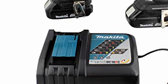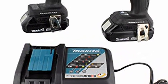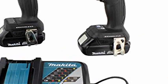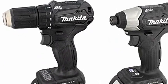Makita CX200RB18VLXT Lithium-Ion Subcompact Brushless Cordless 2-Piece Combo Kit. The driver drill weighs only 2.8 pounds with battery for reduced operator fatigue.